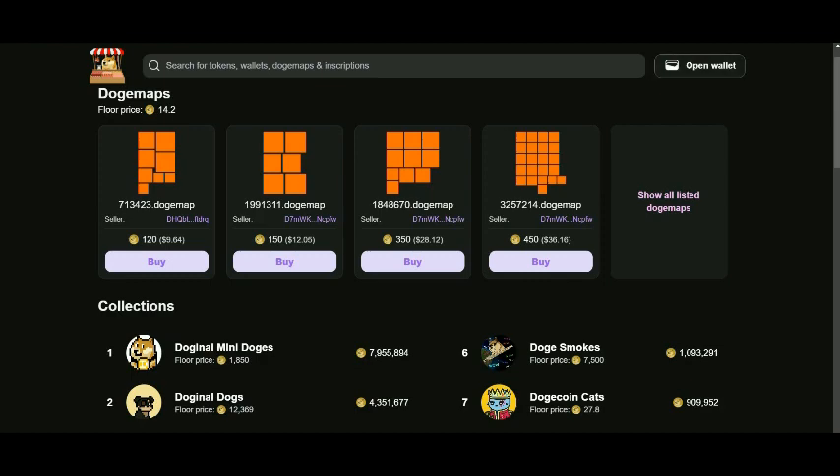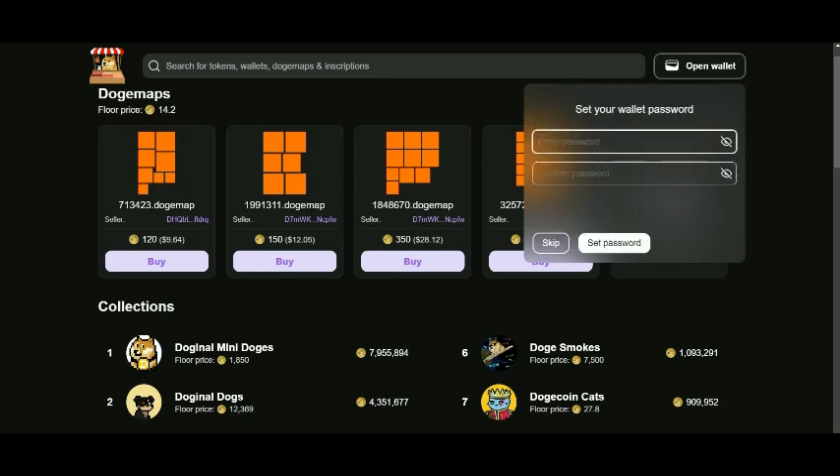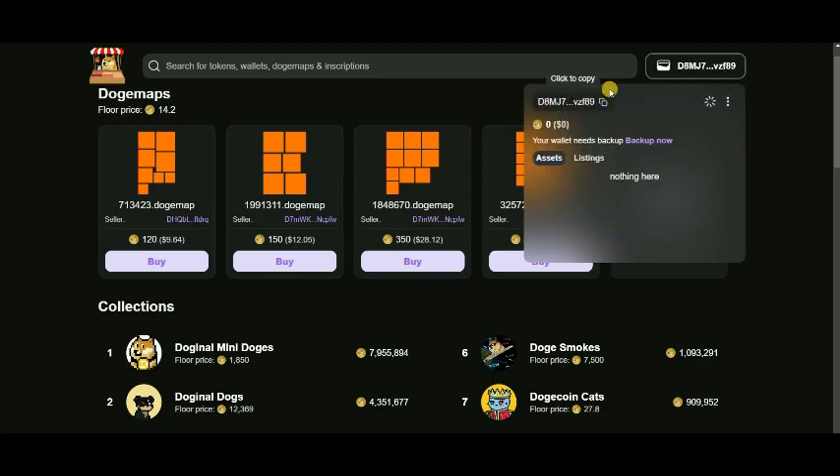You can click on 'Open Wallet.' There are two options: you can create a new wallet or import any existing DRC20 wallet. I suggest you should create a new wallet. Here you need to enter your password, then confirm the password, and set it.